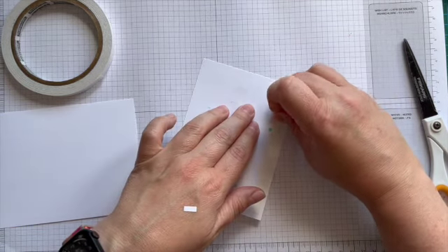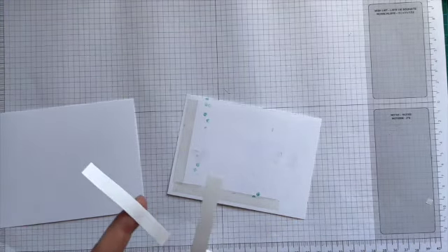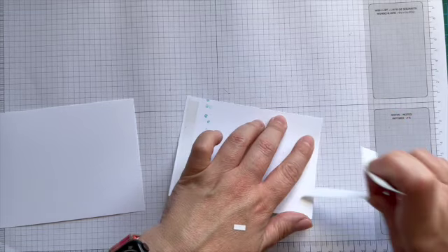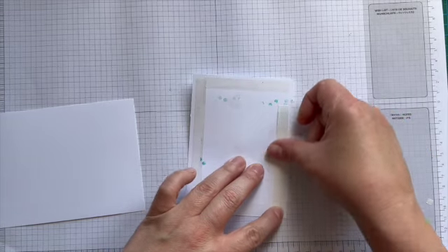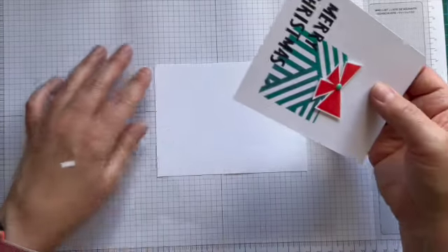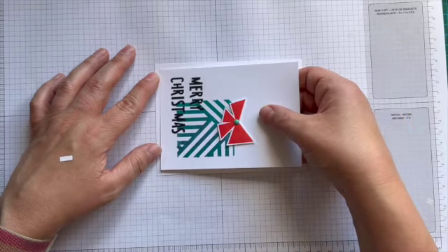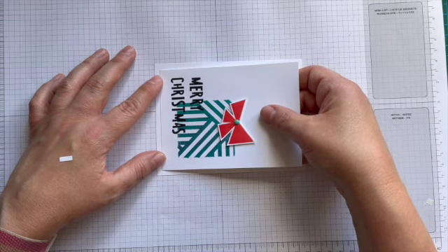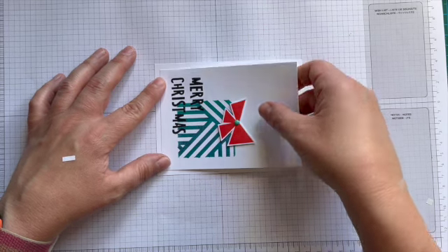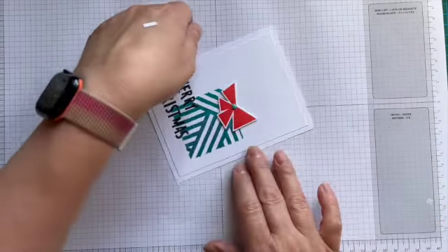I tidied up my desk yesterday and it's true — just one crafty session and it's chaos again, but I can have another tidy up later. Normally I get lazy and then don't tidy it, and then I go to the next project and it gets more and more chaotic, and my crafting space gets smaller and smaller. Are you a tidy crafter or are you a messy crafter? Do you tidy up after every project, or do you wait till there's no space left like me?